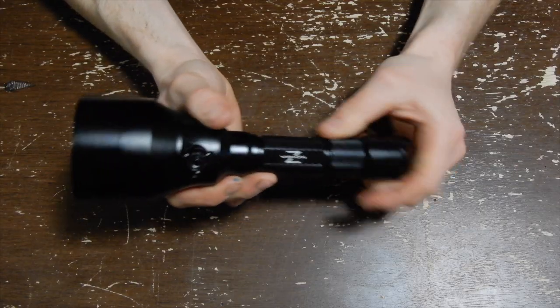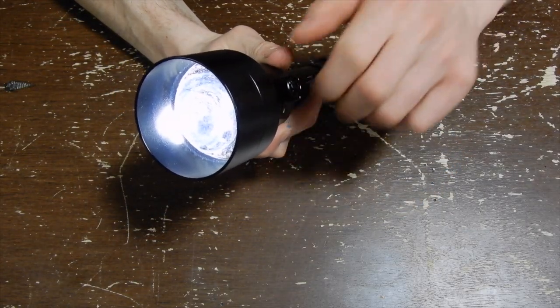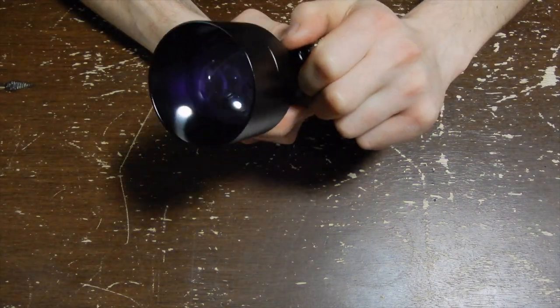A lot of guys probably aren't going to think about the weight when it comes to buying a torch, but I'm walking around on foot for most of my evening, so every bit of weight on my rifle counts. This torch has three different chips built into it, which are easily accessible from a fast dial switch off to the side of the lens at the front of the torch. They give us a white light, a red light, and an infrared 850 light.